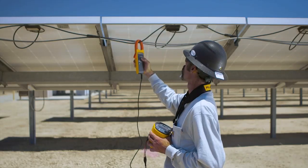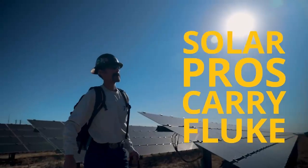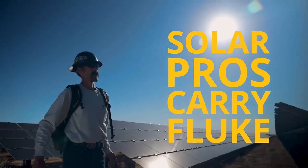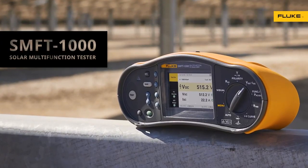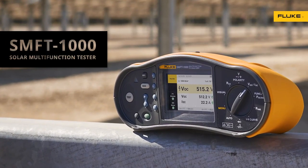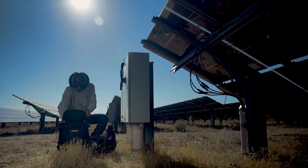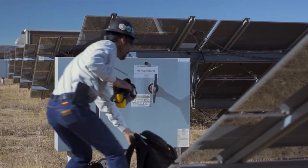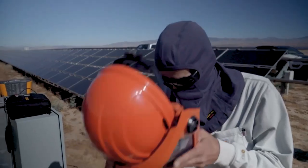Solar professionals work a long day. There's no time to waste on tools that can't get the whole job done, and that's why they carry Fluke Solar Tools. The Fluke Solar Multifunction Tester, the SMFT-1000, is designed for solar pros — the hard-working electricians and technicians who do PV installation, commissioning, maintenance, and troubleshooting for the world's growing number of solar installations.